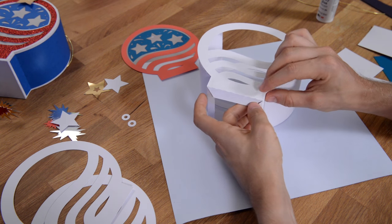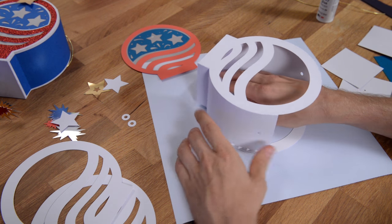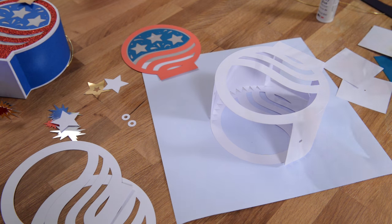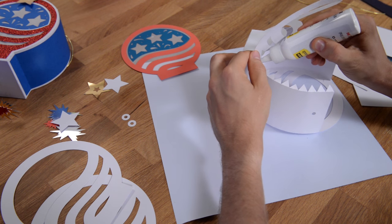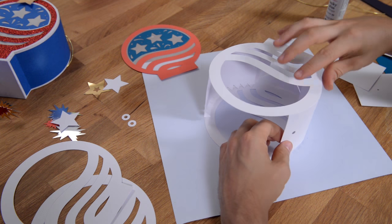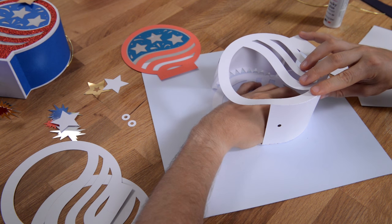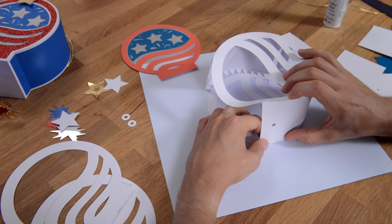Give that a few seconds to dry — you can even flip it over and push down from the inside. Just like before, we're going to put glue on those teeth and glue the round piece in place around this outer perimeter. I'm folding this back and placing glue on all these teeth — you don't need a whole ton of glue — then flip it over and look from the outside to make sure you're getting the angle right. Get your fingers in there to adjust it and create a nice flush perimeter.